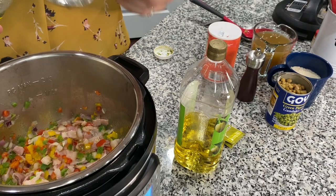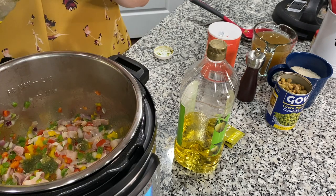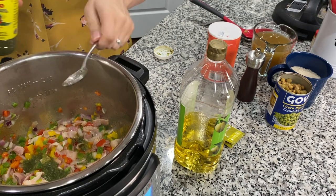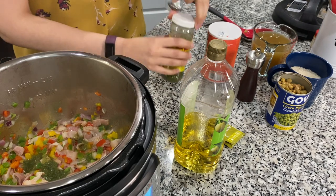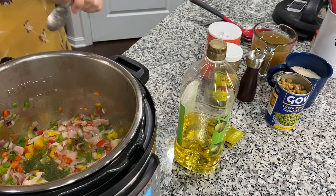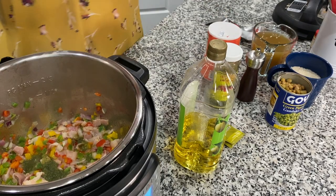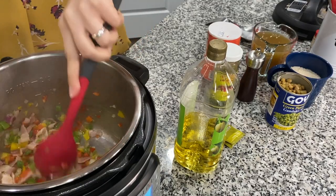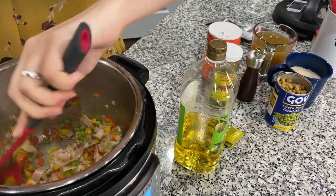As you can see, I haven't given you measurements, because that's another thing about our food — it's more of you pour, taste as you go. I'm one of those people that actually smells my food a lot, so you might see me smelling quite a bit. Technically we don't use measurements, we just pour, smell, taste, and if it's good, that's it. I will try to put measurements in the description below.